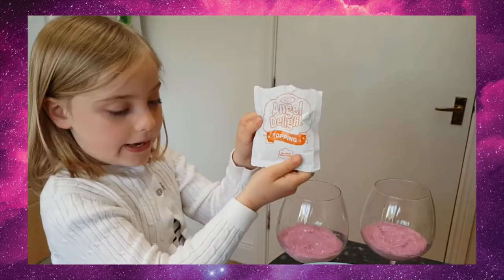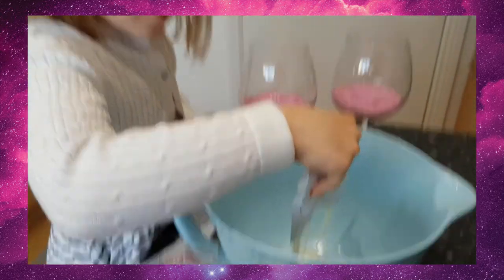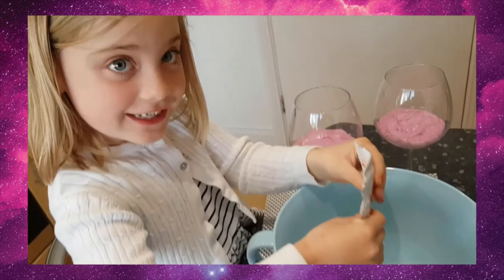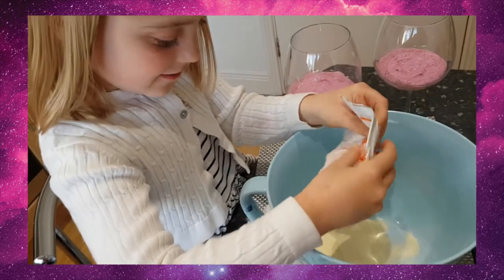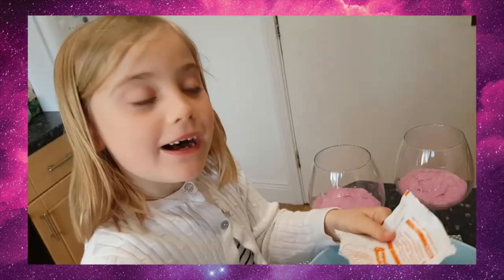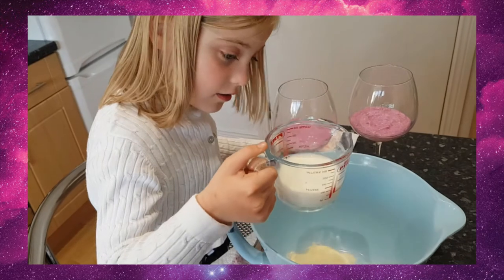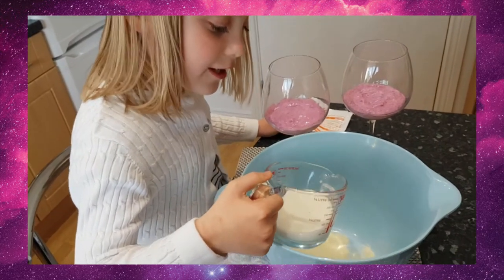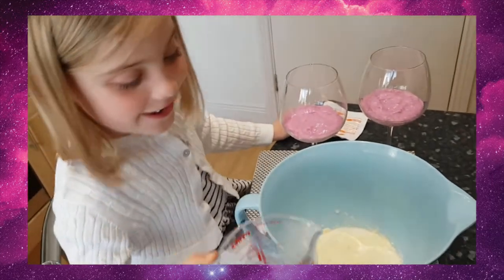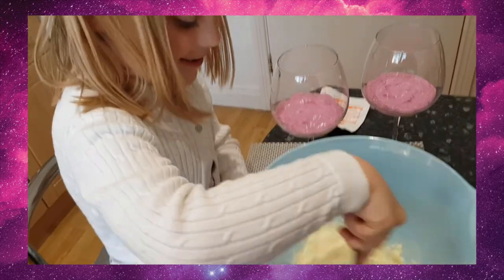Now we're doing the toppings. So first we have the powder. It's all like yellowish - it smells like it. Now we've got 80ml, I'm going to pour this in - 3, 2, 1! Oh la la! That looks good. Time to mix.